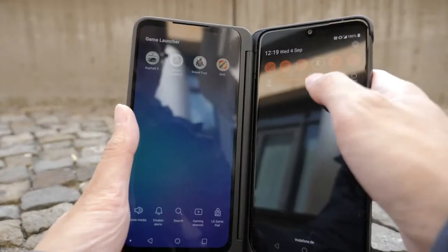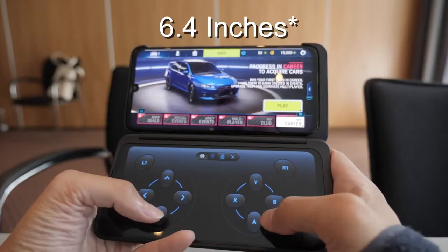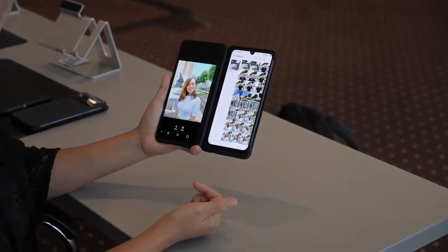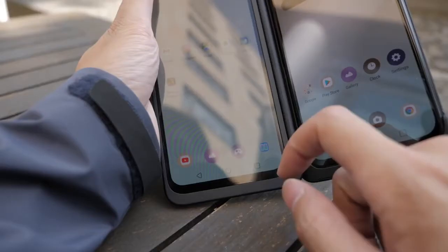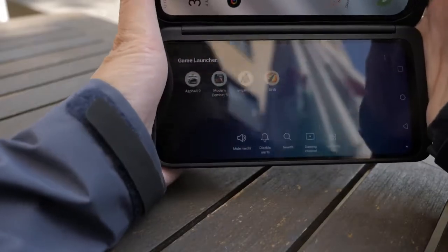Here are some more facts about this phone and the dual screen. The dual screen attachment is the same size as the LG G8X, which is 6.4 inches with an OLED screen. It has the same resolution and the same color profile. On the front of the dual case there is a screen for quick information. Using the second screen will obviously take power, so expect it to take about 20 to 30% off your main battery.